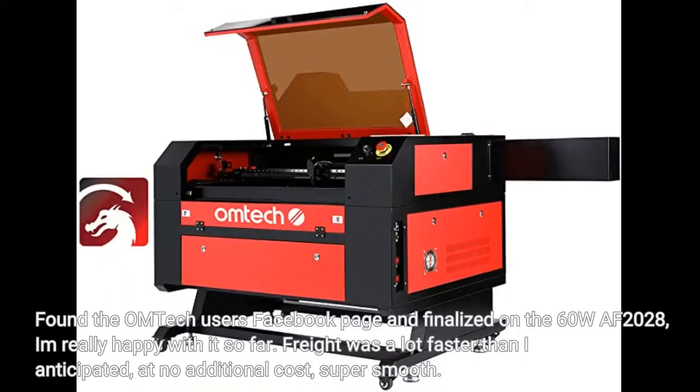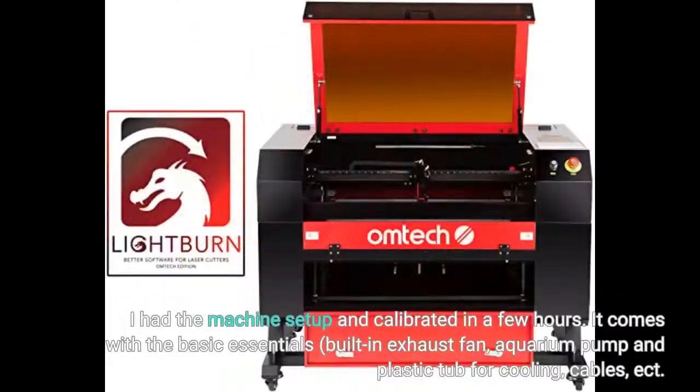Freight was a lot faster than I anticipated, at no additional cost — super smooth. I had the machine set up and calibrated in a few hours. It comes with the basic essentials: a built-in exhaust fan, aquarium pump and plastic tub for cooling, cables, etc.